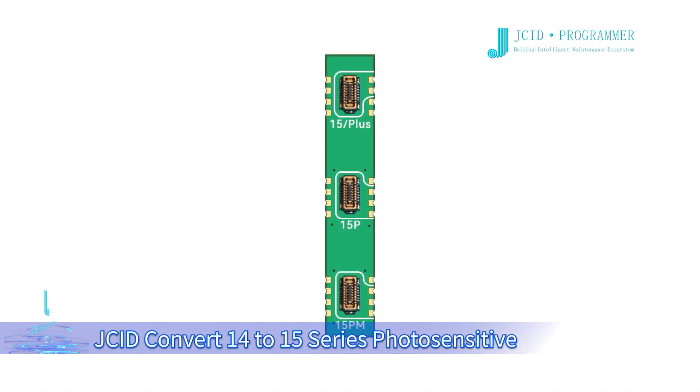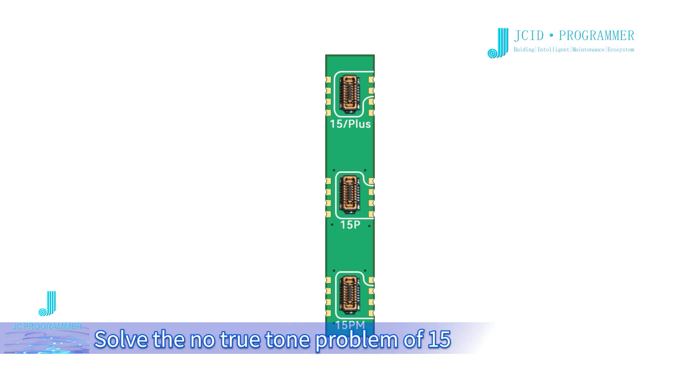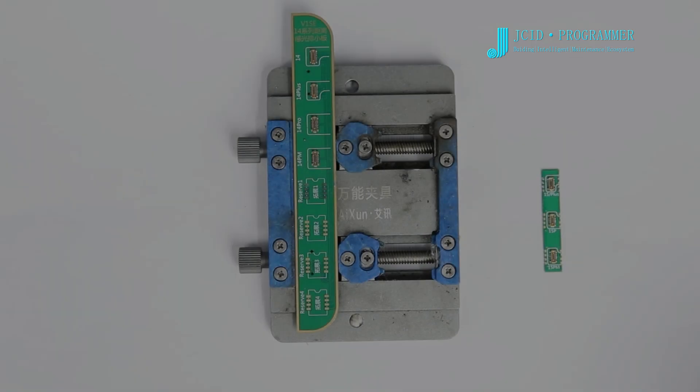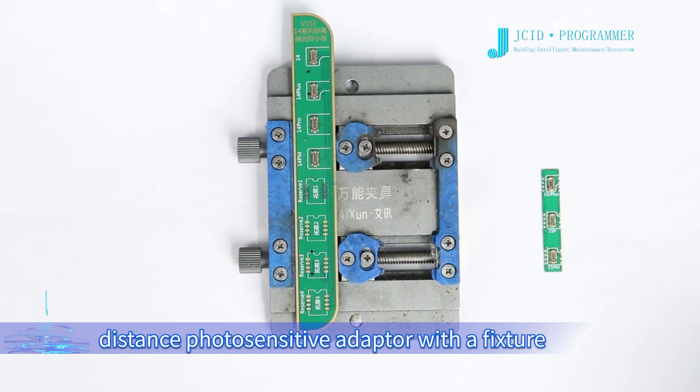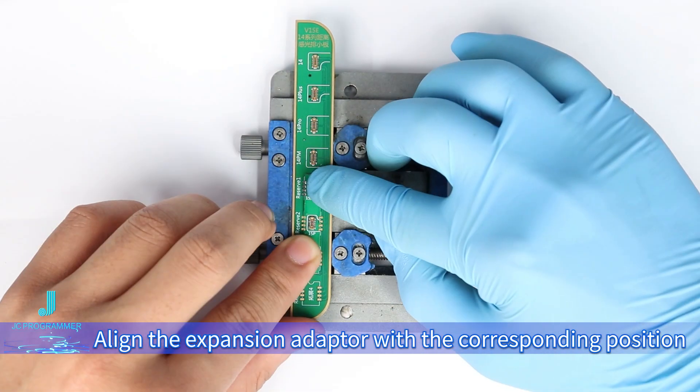JCID Convert 14-15 Series Photosensitive FP-C Expansion Adapter solves the natural tone problem of the 15 series caused by the non-original photosensitive FP-C. Fix the 14 series distance photosensitive adapter with a fixture, then align the expansion adapter with the corresponding position.